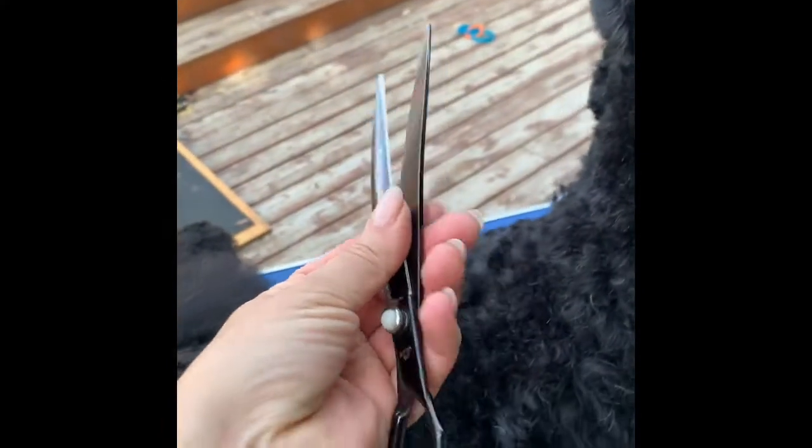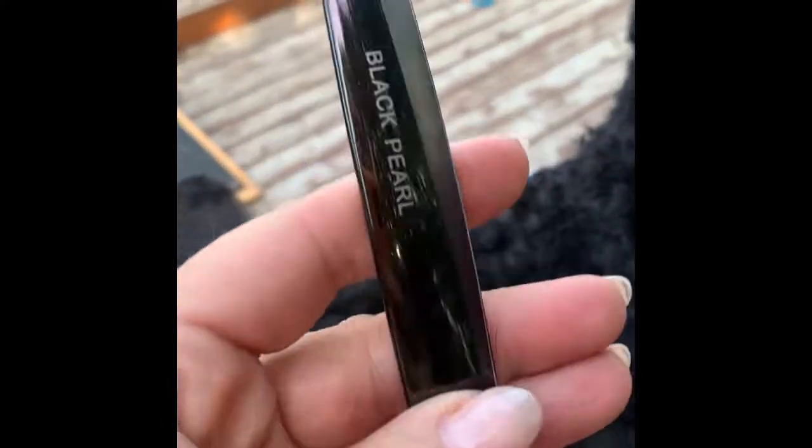A lot of people ask me how I do the head for the Black Russian because it's supposed to be very sharp, very angled. The technique is not so complicated. I use curved scissors — I really like the Black Pearl, they're kind of my favorite. It's a butter cut, and because of the curve I can do the neck much better. The movement is just cutting the hair this way, which opens up the beautiful massive neck that makes the Black Russian very powerful looking.